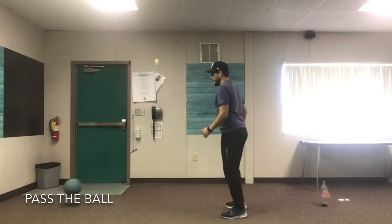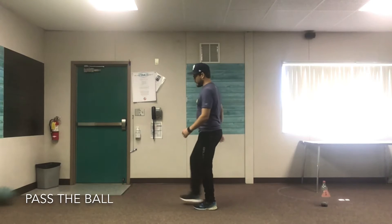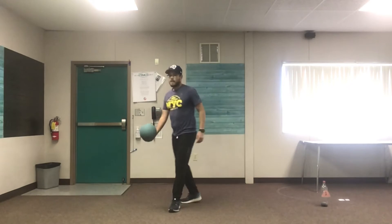All right. Let me have everybody pause the video and you guys practice your passing and kicking for 10 minutes. Ready, set, go!